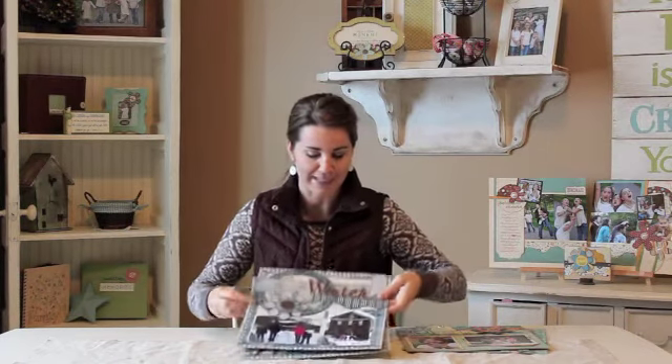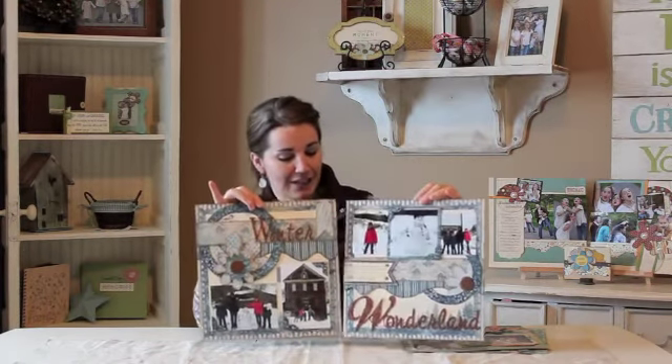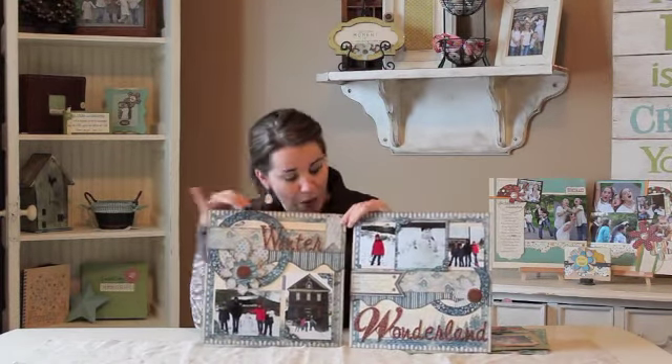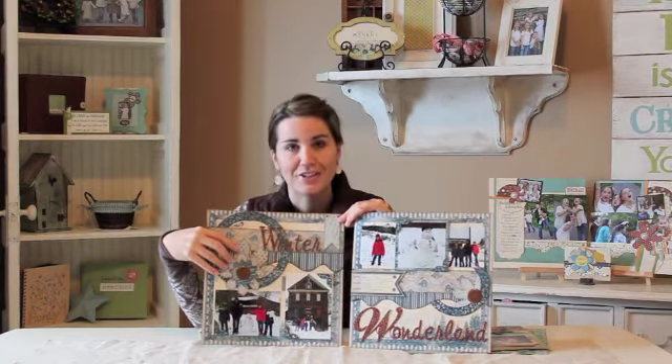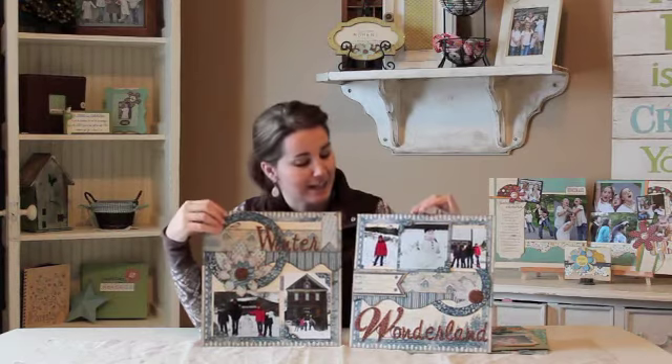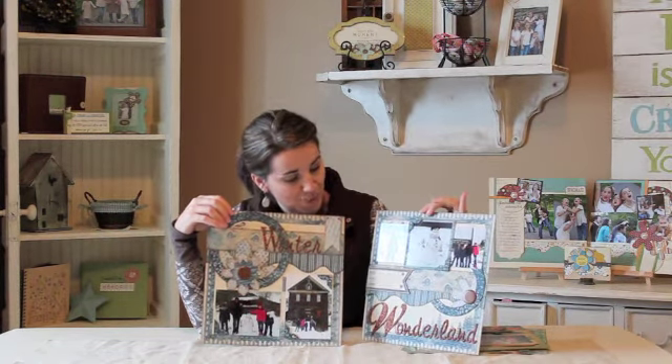Then of course they have this winter line from Authentique — super, super cute. This page was designed by Shiloh and there are a lot of fun tips, like she doubled the snowflake from the winter set to make a whole one, and as you can see it's just really cute how she framed her page as well.